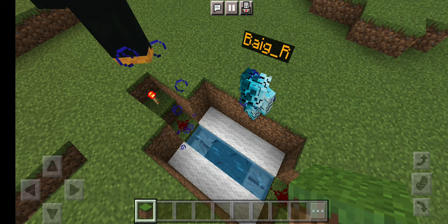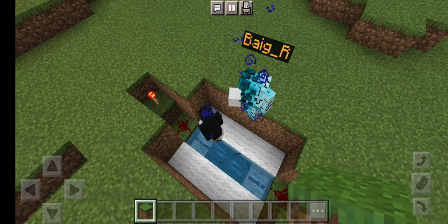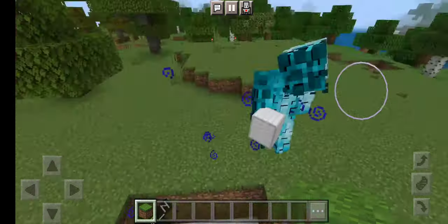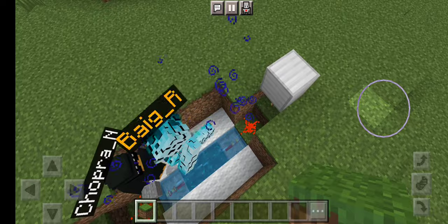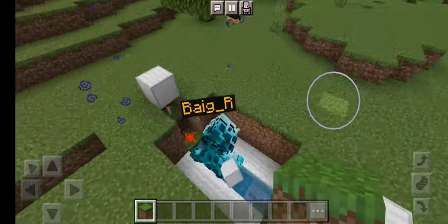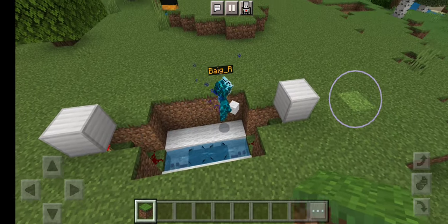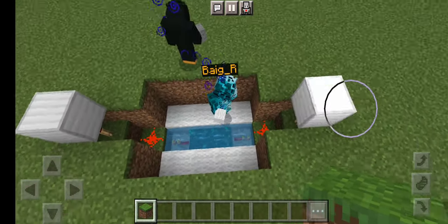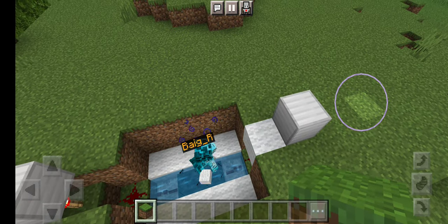Then after that you're gonna want to get an iron block and some white wool. What you're gonna do with the iron block is place it on top of the redstone torches, on both sides. And then what you're gonna want to do after that — don't break the redstone torch — just put the wool right in front of the redstone torch.